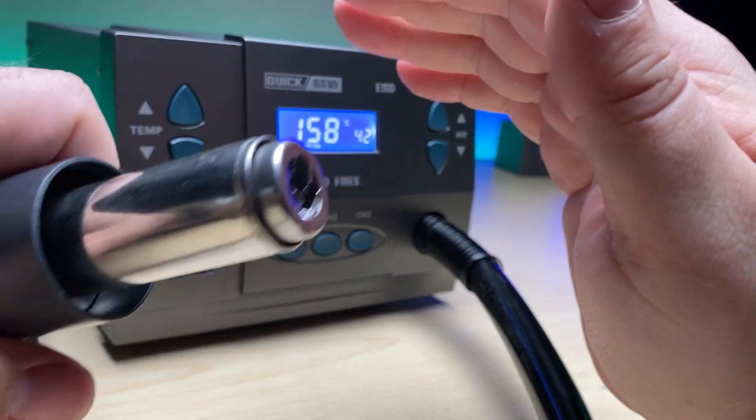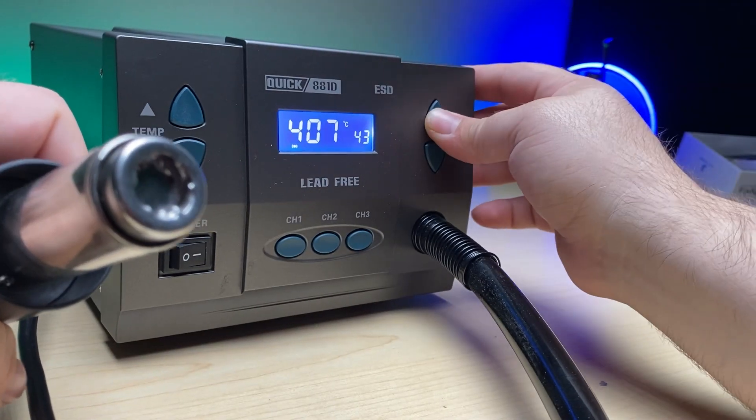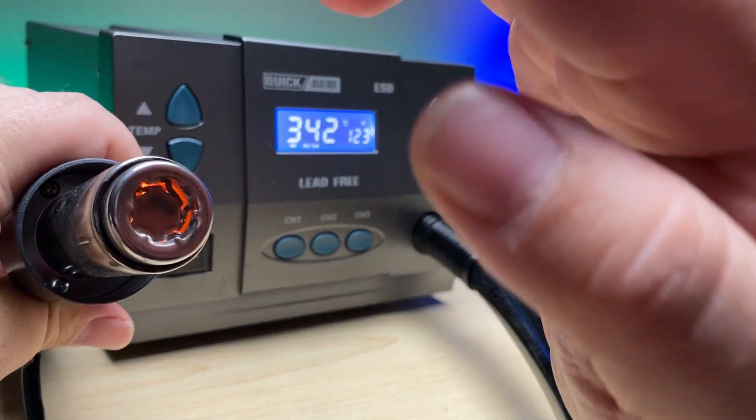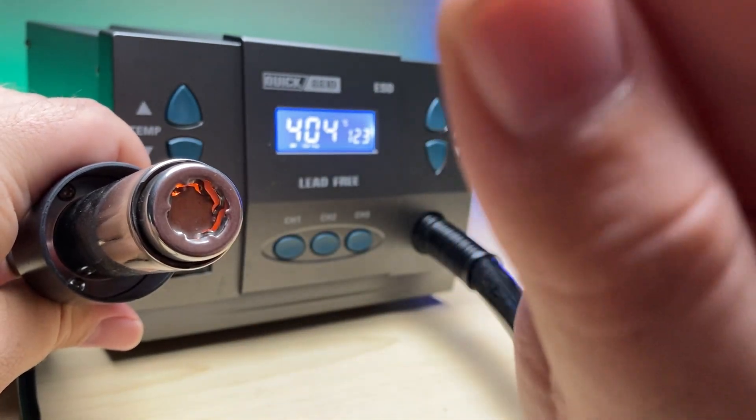Now we're going to turn it on. You can see the temperature is going up. You can see the heat element is working again, nice and hot.